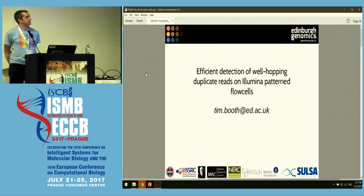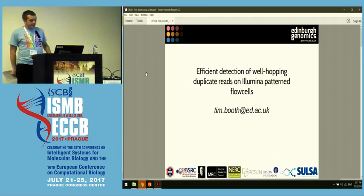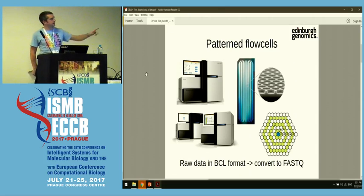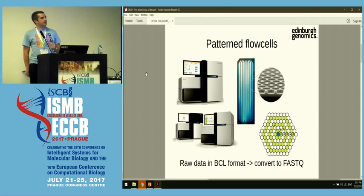Hi, I'm Tim Booth. I'm currently based at Edinburgh Genomics at Edinburgh University in Scotland. And for the next five minutes, I'm going to be talking about these things here on the left. These are Illumina HiSeq 3000, 4000, or HiSeq X sequencing machines.